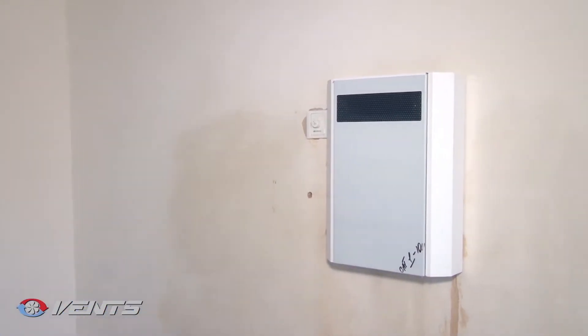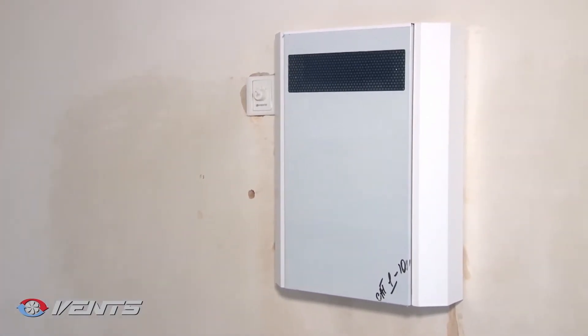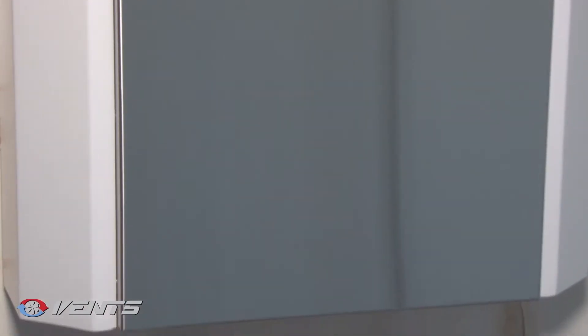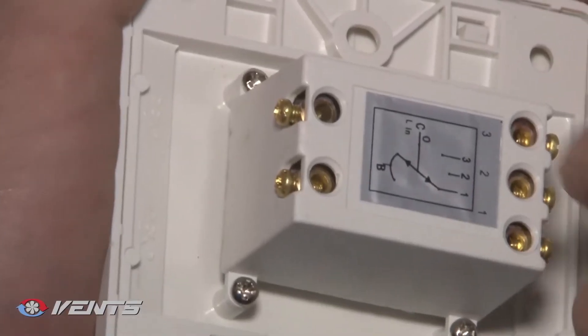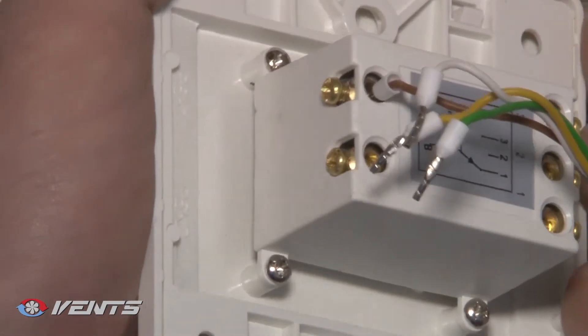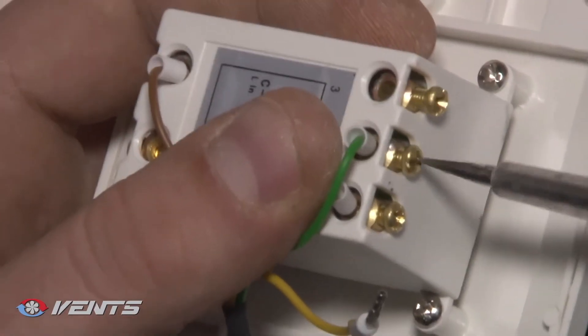Disconnect the unit from the power supply prior to any operations with the unit. The unit is designed for connection to a single-phase 100–240 volt, 50–60 Hz power mains. The controller unit is located under the protecting panel of the unit. Connection to the control unit is performed with a supplied 4-wire cable, 3 meters long.